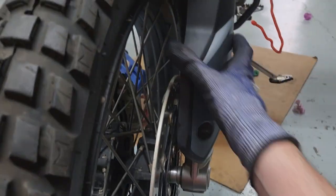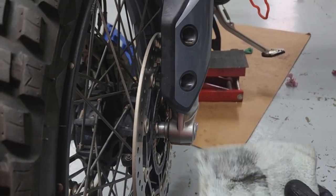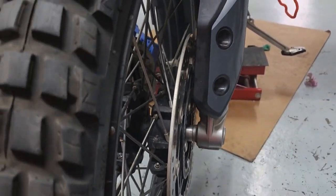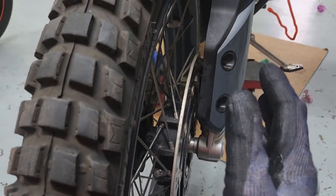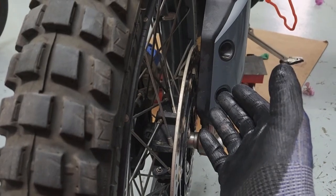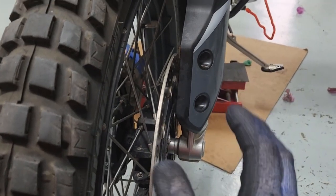Loctite all good. Now a safety tip: whenever you're doing something that involves brakes — taking the wheel off, whatever — put a bit of brake cleaner on a cloth and just run it on the outside and inside of your brake disc. Why? Because you're keeping it clean, and if you left any oil on there, you won't smear it into the brake pads and potentially lose braking power, which is not good.